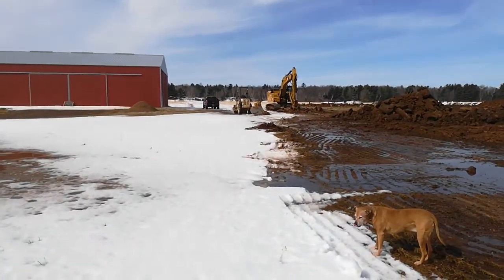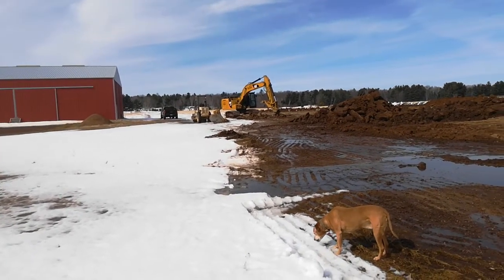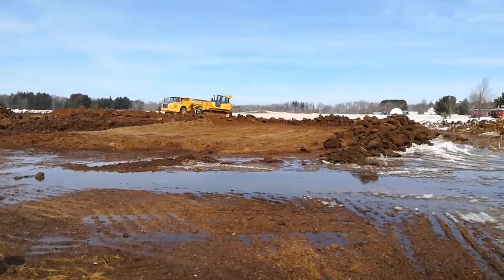You can see there's a roller over there next to the excavator as well. It will get compacted before they put gravel on — probably three lifts to build it up.